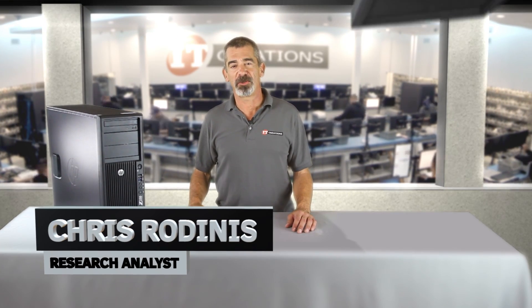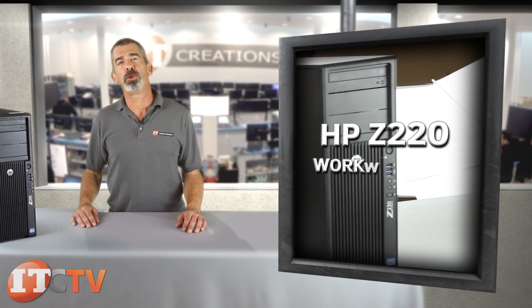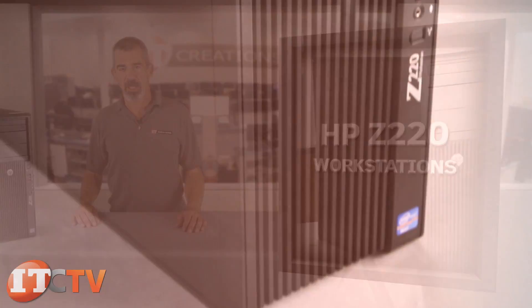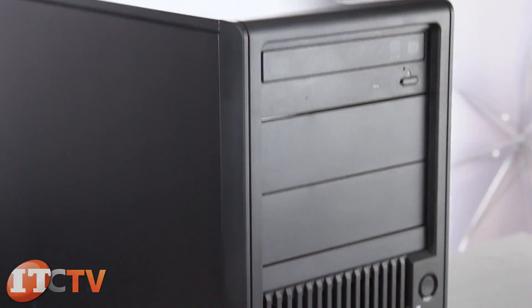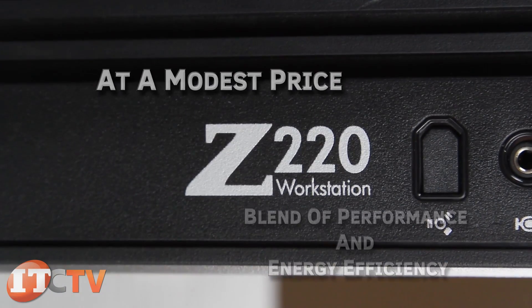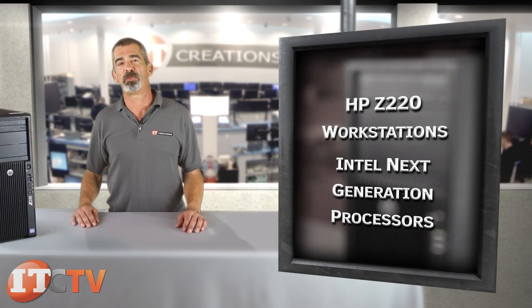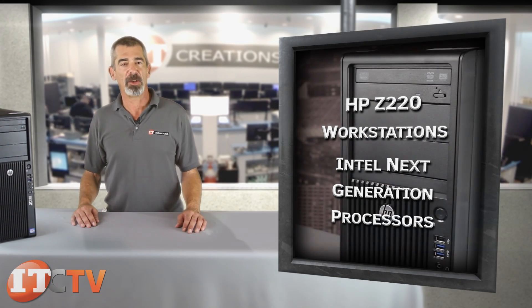Chris Rodinas, Research Analyst for IT Creations, and today we will be looking at HP's Z220 workstations. HP's Z220 workstation series is an impressive blend of performance and energy efficiency at a modest price. Harness the power of Intel's next-generation processors for your personal or professional needs.